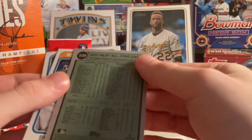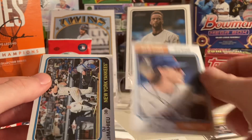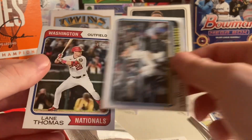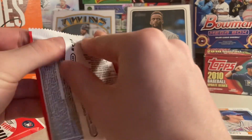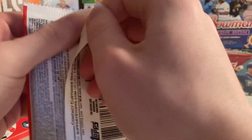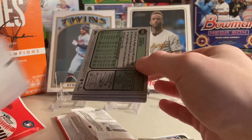Brett Baty rookie. DJ LeMahieu. And Wynn Thomas. Brett Baty's one of the good rookies to look for, as well as Michael Harris, Adley Rutschman, Vaughn Grissom, Andrew Henderson, Andrew Brown, Corbin Carroll, and Francisco Alvarez, and many more.